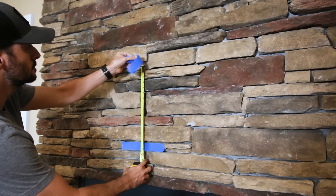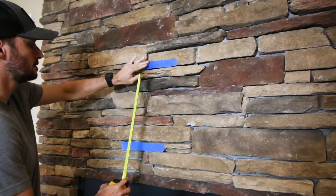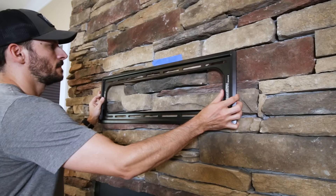We decided to go right between those two tape lines for the lower edge of the TV. I measured up and put another piece of tape where the top of the bracket should go, based upon the earlier measurement we took.